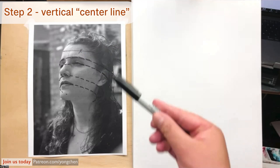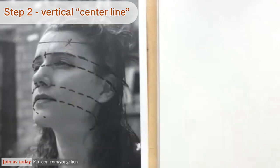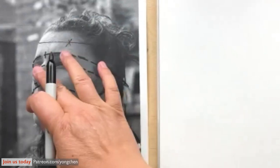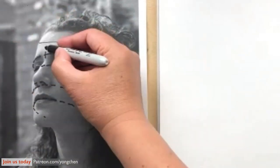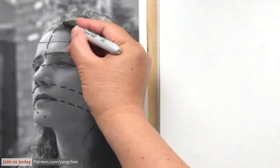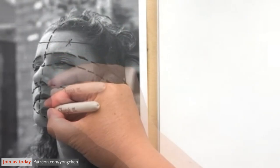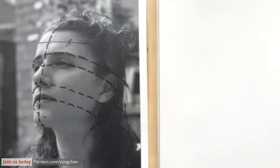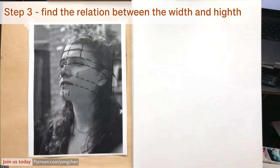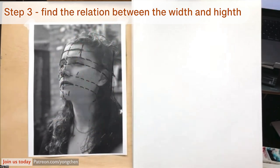Next, we're going to talk about the up-and-down center line here in the middle of the ridge. This is the ridge over here. We're going to ignore the nose — the nose is on a different plane. We're going to draw up over here. You can see that's the center of the forehead. Keep going down to the middle of the mouth. We want to find out the width compared to the height, and find the relationship.